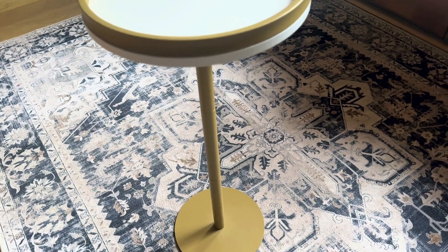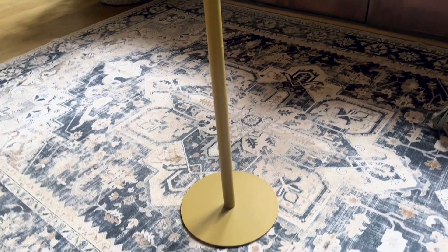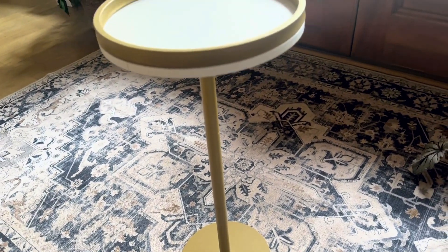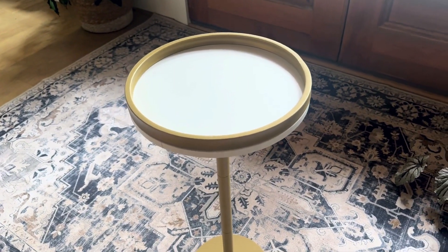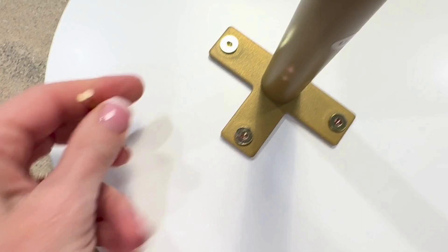I want to show off the features of this round drink table — this is absolutely the cutest table. It's just a white top with a gold rim trim around it, and the base came unassembled in the box. It took me about three seconds to put it all together; it was so super easy.